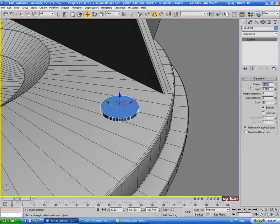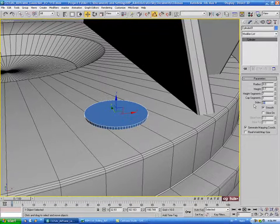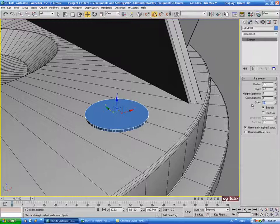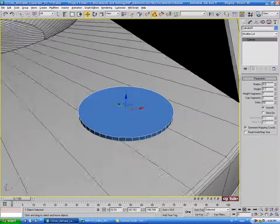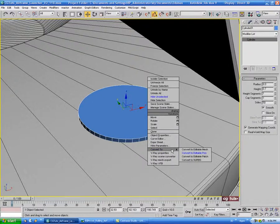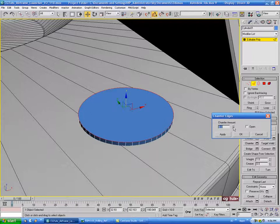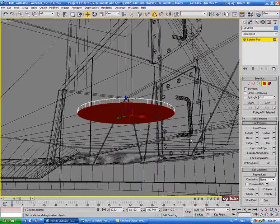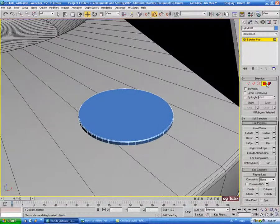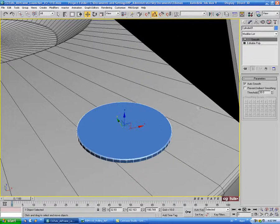Let's do maybe 8 on the radius and about 0.7 for the height. We don't need this many sides so let's take that down to maybe 50. We'll right click and convert to editable poly. Select the top polygon, then control-click edge, and chamfer that top down a bit — really slightly, let's do 0.1. Then go underneath, select the bottom polygon and delete that. And let's put a smooth modifier on it again with auto smooth. Let's just name this circle plate.